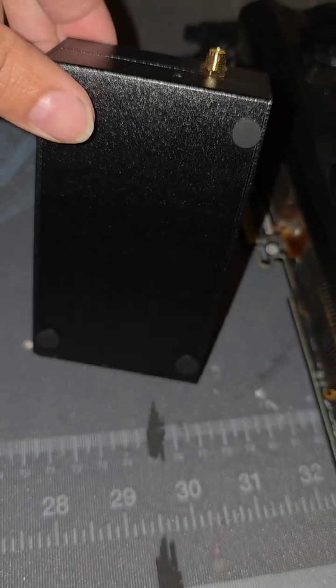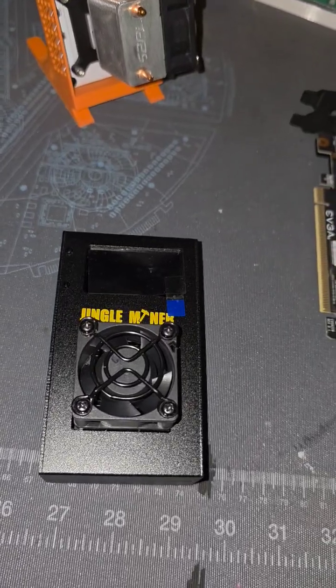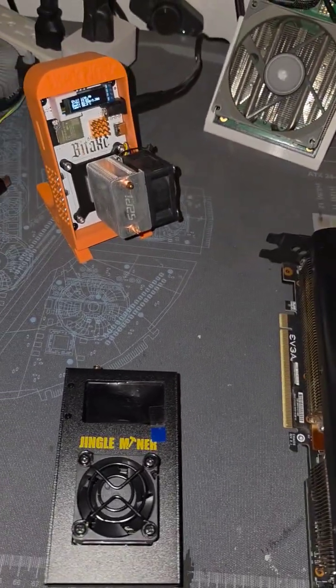On the back, you can see some rubber feet, so we can lay this guy just flat on a surface, power it up, connect via Wi-Fi, and manage it just like we would some of our other Bitaxes.